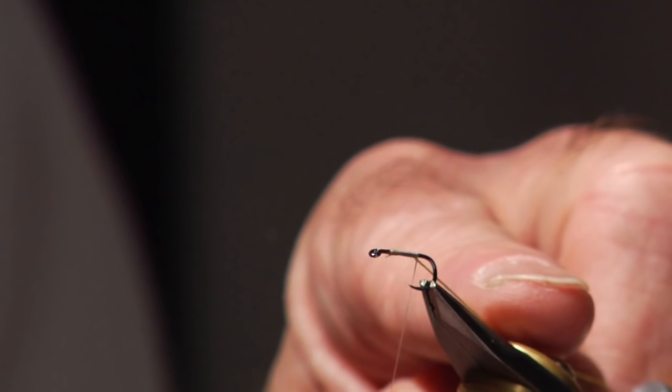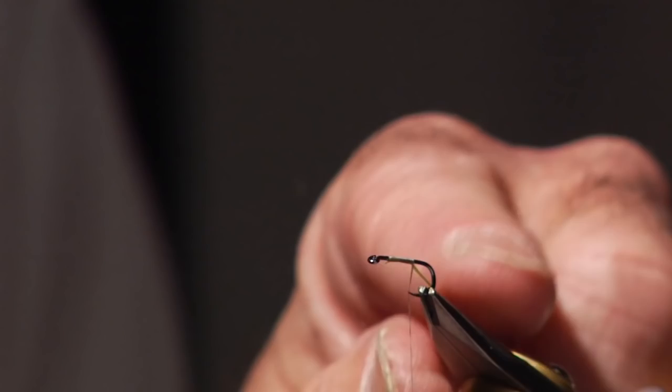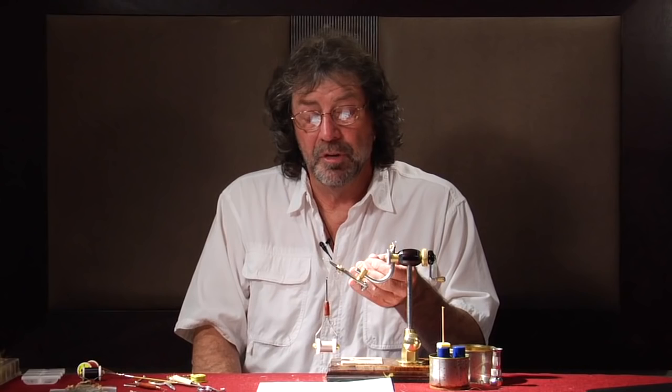Soft hackles don't go all the way back to the hook barb — they kind of stay forward a little bit, just about reaching the point. This hook: you want to use a wet fly hook. Most wet fly hooks are marked 'wet fly.' You don't want any extra long shanks — stay with a short shank wet fly hook. If you want to tie an 18 on a 16, you can; you just shorten up your floss body a little bit.